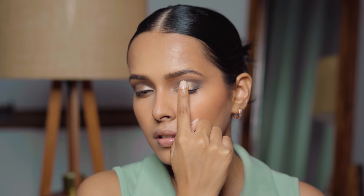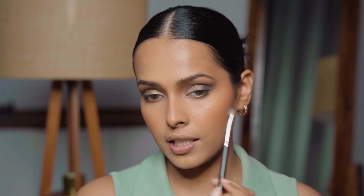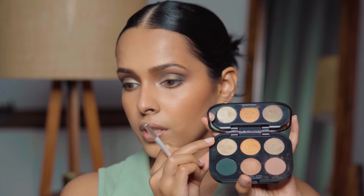Now I'm using the shade Retrospect — a bronze shade with a hint of olive — applied over the lid. Then I take the shade Olive Twist, which is a lighter version of Retrospect, and press it on the inside to open up the eye a little. I apply the shade Locked Out on the lower lash line very close to the lower lashes, and then Olive Twist in the inner corner to brighten that area.